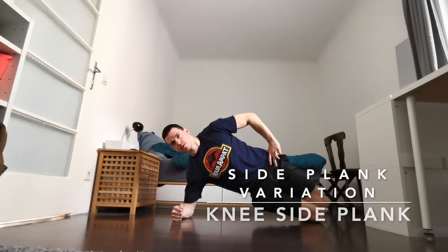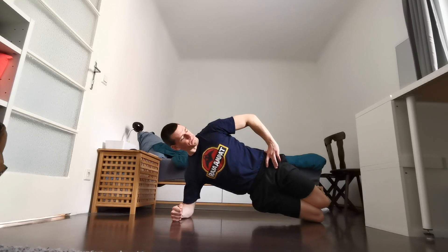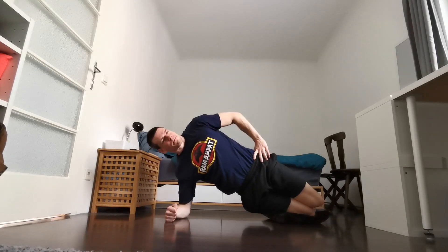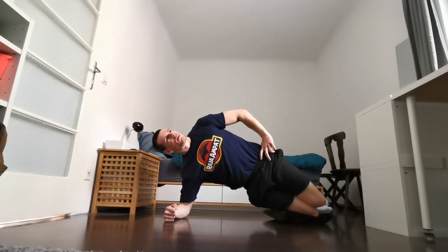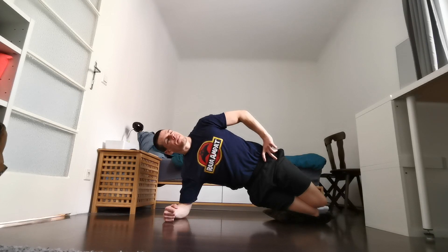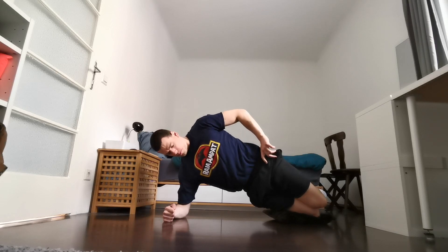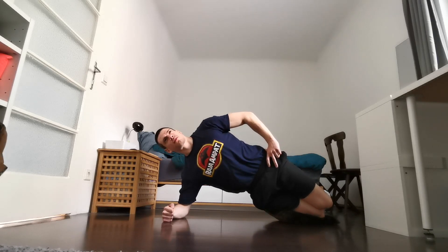Next is the side plank — a basic but effective exercise for the obliques and core stability. Set up with your shoulders directly over your elbows, hips pressed forward to make a straight line from shoulders to hips to knees, squeeze your abs, and lift your hips up from the floor. Hold for time: just like the table hang, double your rep count into seconds — so week one is 20 seconds, and by week four you'd hold 40 seconds on each side. Since this exercise is done on both sides, remember to count an extra EMOM set for it.